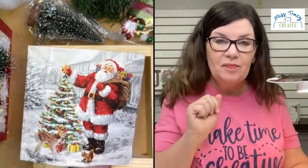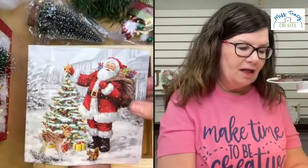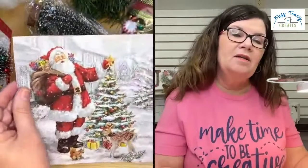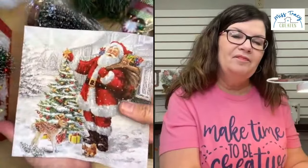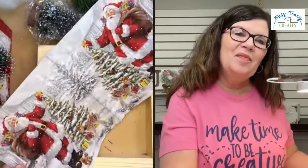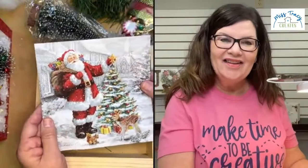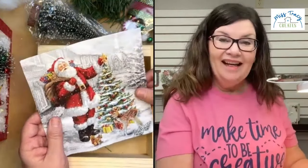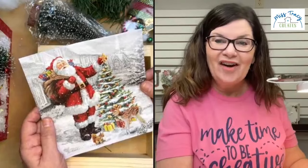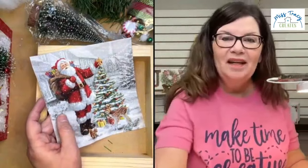I like giving you two pieces because sometimes something can happen — a little part will tear, you might need to patch a spot. I like for you to have a backup napkin. Also, the other reason is you can decide if you want your Santa to be on one side of the tree or the other — he's on both sides, so you can choose which you like better. I think he's precious. That's what we're going to craft today, so please ask any questions along the way.